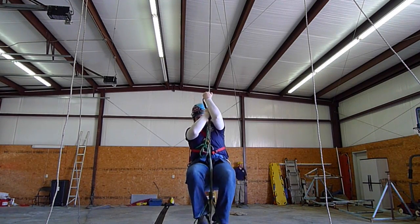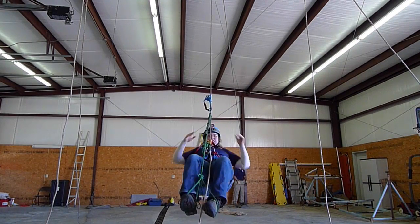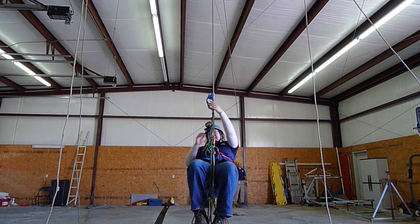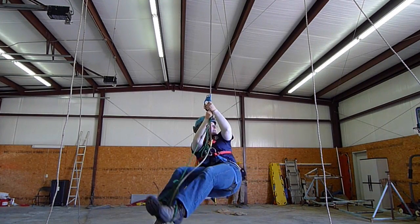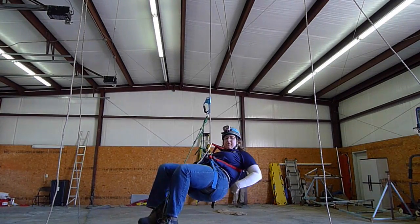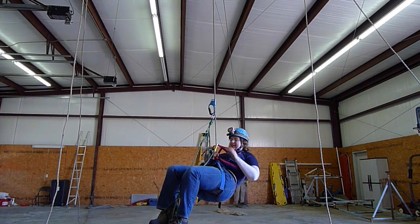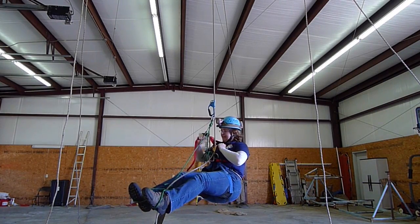So anyway, right now it's not really tensioned, but I'm just going to show how much I want to fall over backwards in it. You can see how I want to fall back in this chest harness, and if I didn't have this, I'd be going completely inverted. So I'll snug this down.